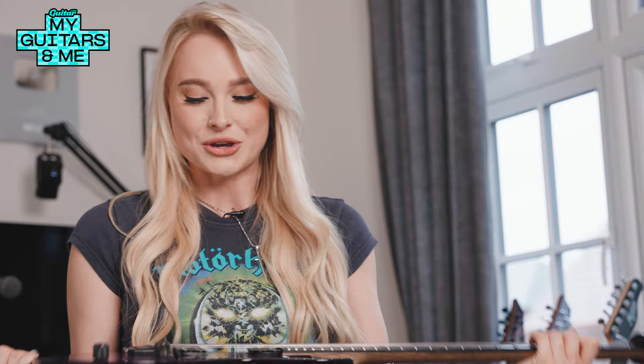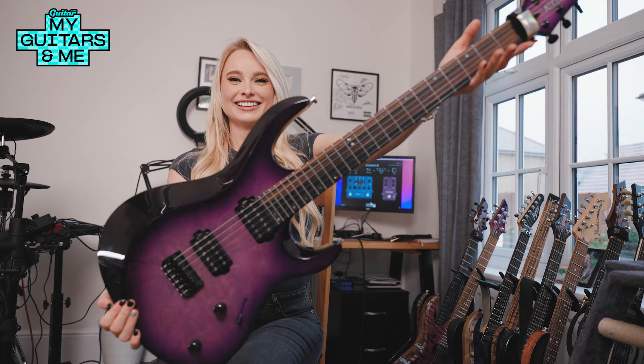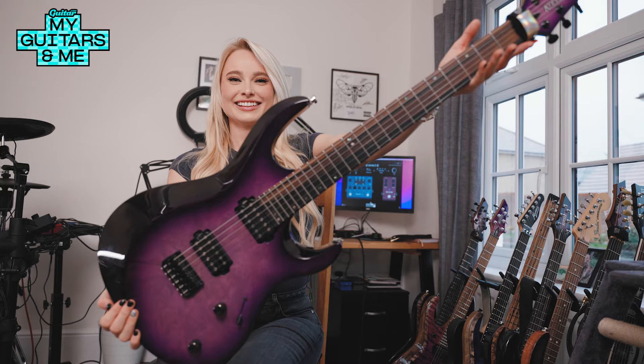They built me this one. I chose all the specs for it — I chose the really pretty purple color that they mixed specially. This isn't a standard Kiesel color; it's one they made for me. And honestly, from the word go, it was like the best guitar I'd ever played. I feel like getting this guitar kind of leveled up my playing. I think it's just the ease of how smooth it is — your fingers just fly over the fretboard and you feel like you don't really have to search for the notes. They just land under your fingers.